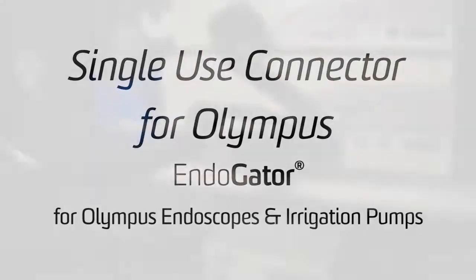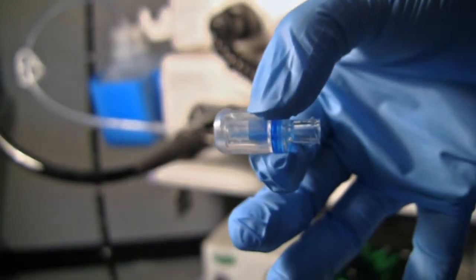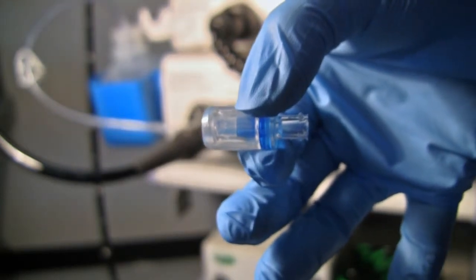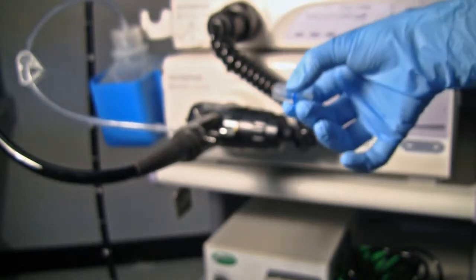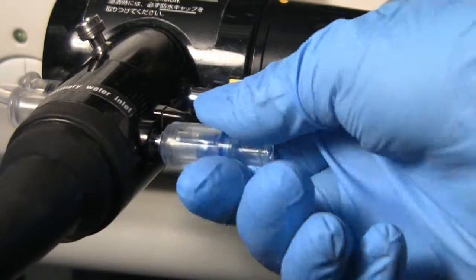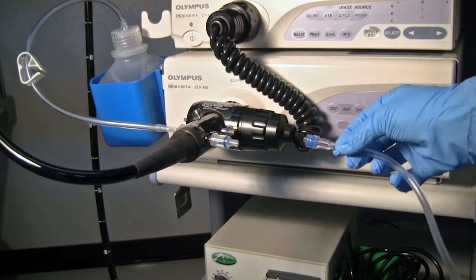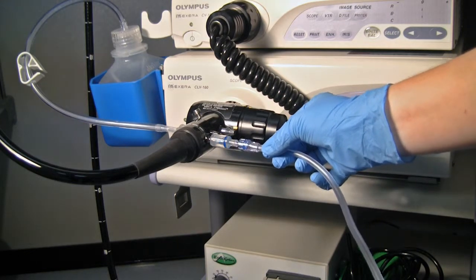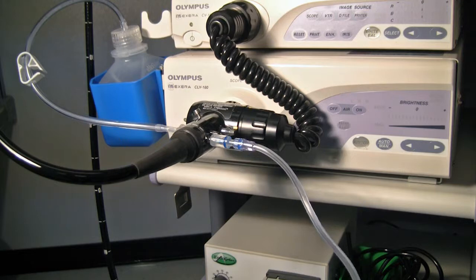Burn Medical also offers one of its universal connectors — a single-use auxiliary water port connector for Olympus scopes. Unlike the multi-use version, the single-use connector is made of various plastics and contains its own anti-reflux valve. Connecting to the scope is virtually identical to both the reusable and multi-use connectors. Attaching the endogator tubing is also the exact same, luer locking the endogator backflow valve to the single-use connector's valve. This creates a redundant backflow valve system, offering a second level of patient safety against potential cross-contamination.